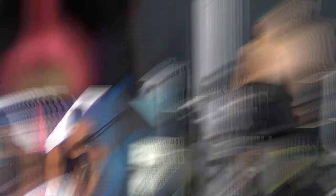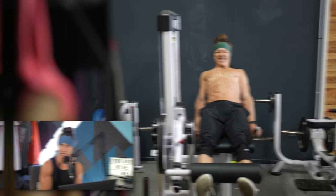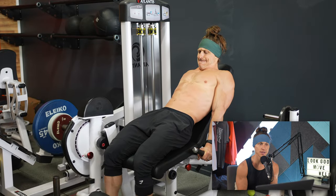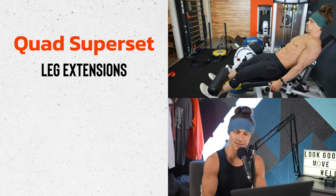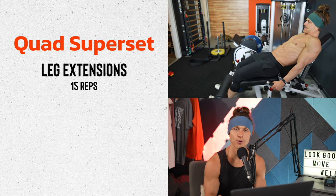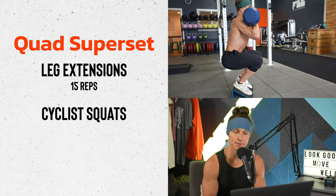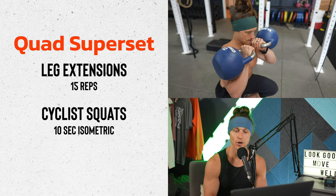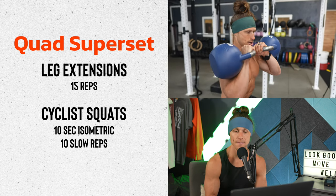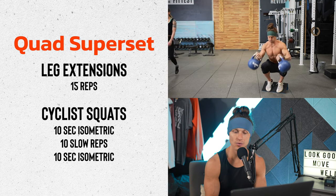Moving on to the final section, which is going to be a quad superset. I'm going to use the leg extension machine and superset it: I'll hit leg extensions for 15 reps, then move directly into cyclist squats. I'll be holding kettlebells in the rack position, doing a 10-second isometric followed by 10 slow reps, then finishing with a 10-second isometric — so these are 10-10-10 cyclist squats.